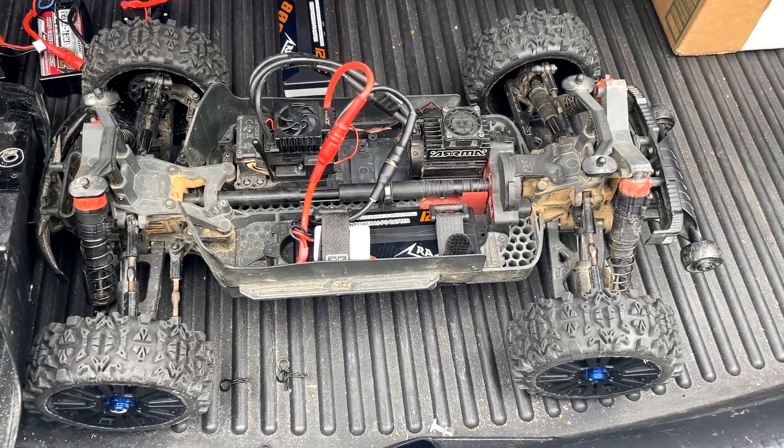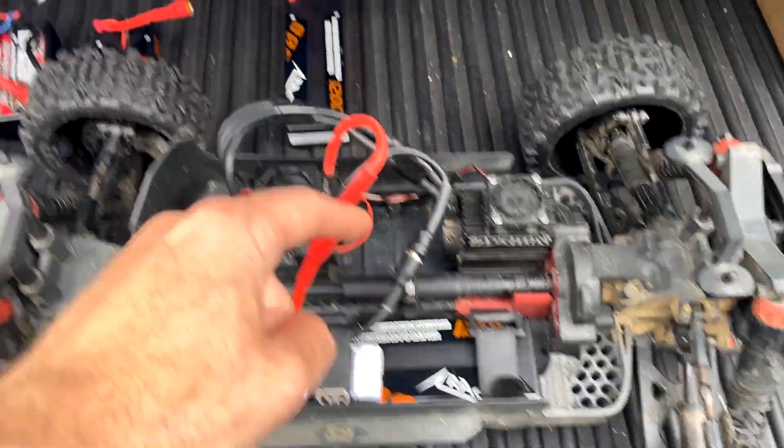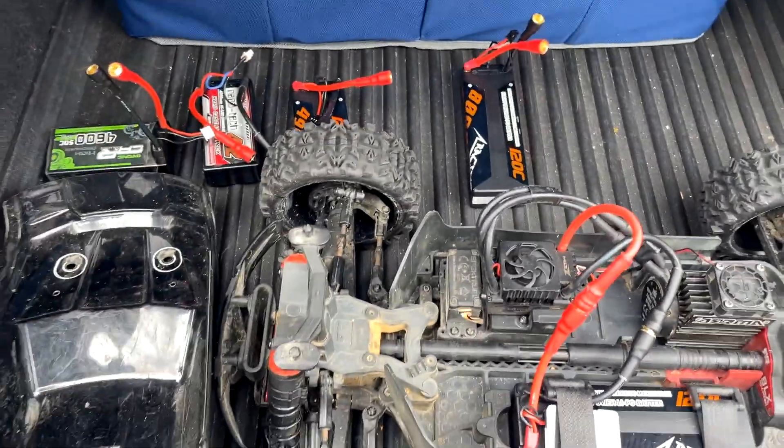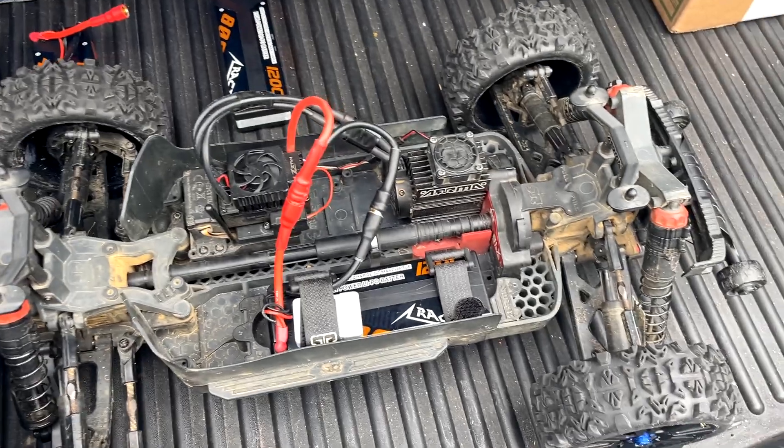I'm going to start off with a CNHL 8000 milliamp hour 2S LiPo. I've been very happy with my CNHL batteries, much more so than my low-performing Evonica over there. I'm also running a ZTW 120A ESC and a 26-tooth pinion, so this is not an off-road setup, but on 2S I'll monitor things and hopefully it'll be happy enough.